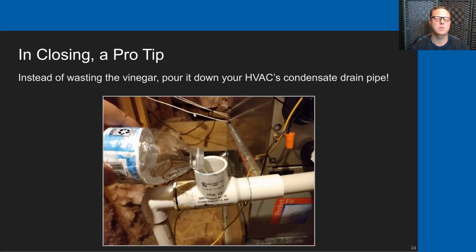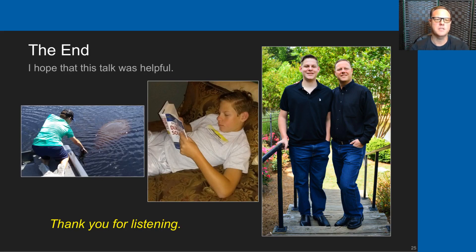I'll close with a pro tip: instead of wasting the vinegar you use to clean your bottle for the liquid glucose, pour it down your home's HVAC condensation drain line. I live in Florida, and this is a maintenance item we really need to do, or the condensation lines will clog up — primarily because fungus grows on the outside end of them. I make this recipe every few weeks to keep our home stocked with liquid glucose for my son, and by pouring that leftover vinegar down the HVAC condensate line, I never have a problem with clogged condensation lines. I sincerely hope this was helpful to you, and thank you very much for listening.